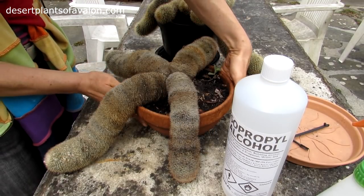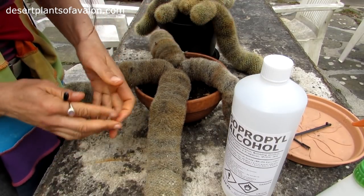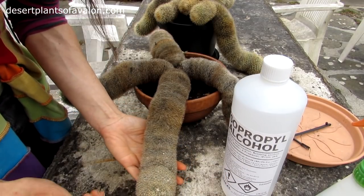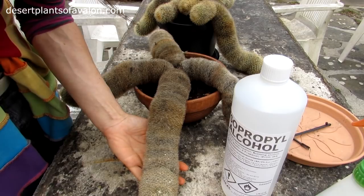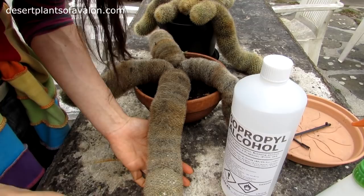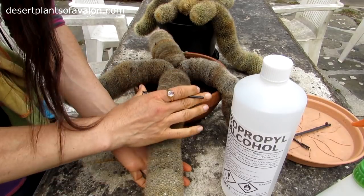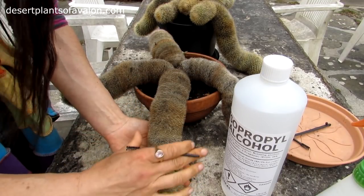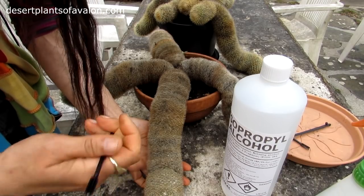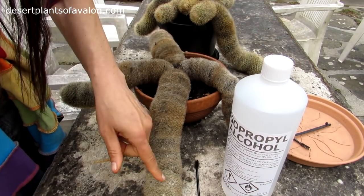Now, obviously, when it comes to these, I'll just show you this bad case of mealybugs. The reason why I'm doing this video is because I do check for bugs every single day. But this plant was actually right at the back, and this particular stem was going right towards the wall, and of course we missed it. So I thought it was a great opportunity to do a video to show you what I do in this case. And it is treatable, so don't panic if you think how am I going to get this off.